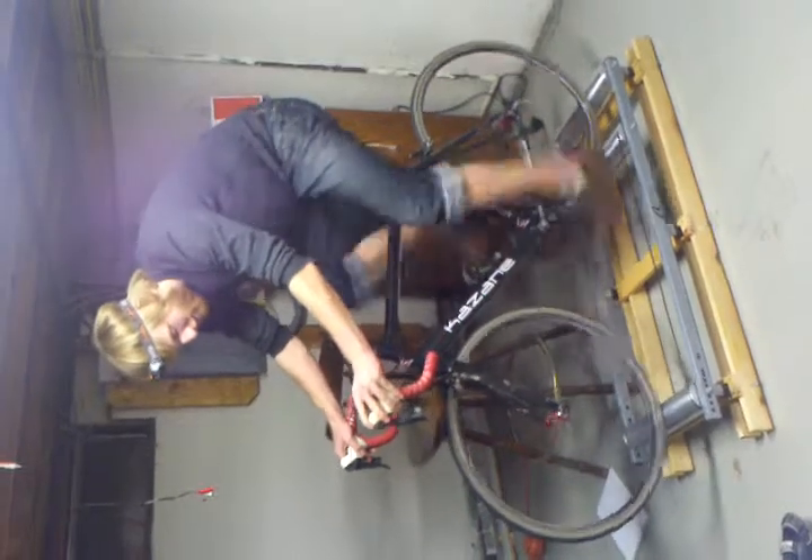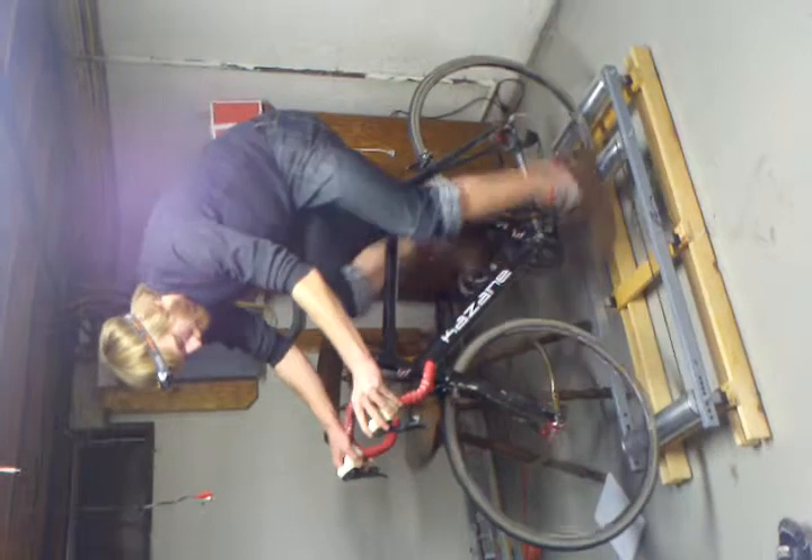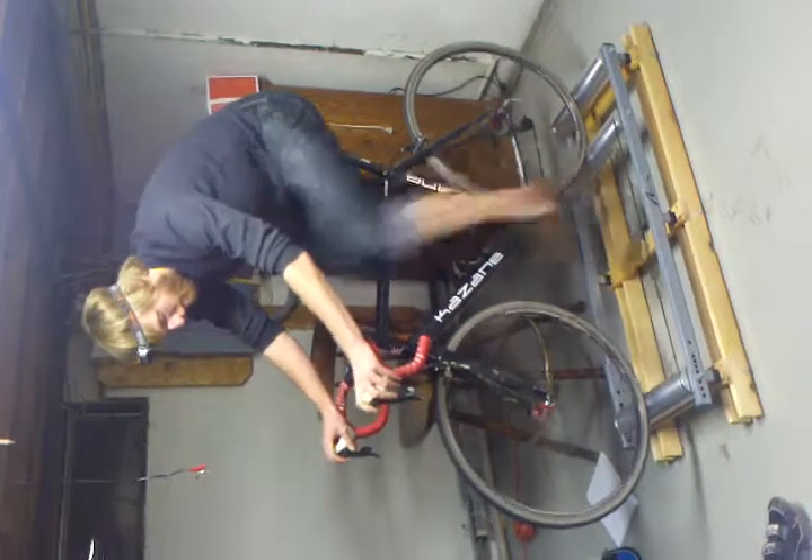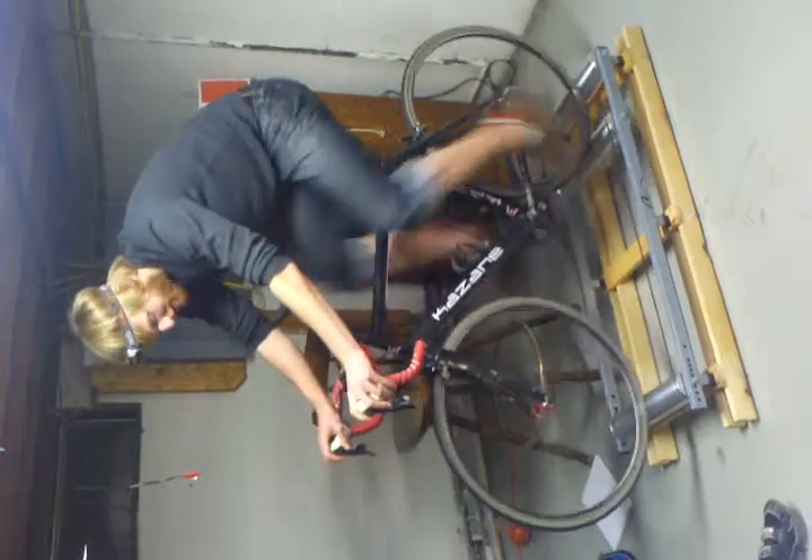As I go harder, you can actually see it really start to get some wobble. Look at that — they're actually moving forward and back. That's pretty cool.